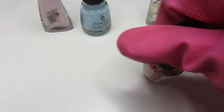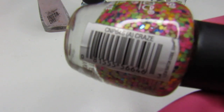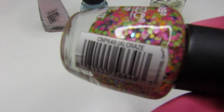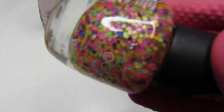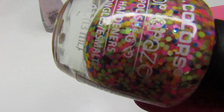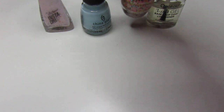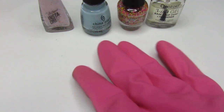For the accent nail I used this LA Color Craze and it is called Craze — it's this beautiful confetti with yellow, blue, pink, green, and lime green. You guys can see it, so pretty. I'm going to show you the mani now.